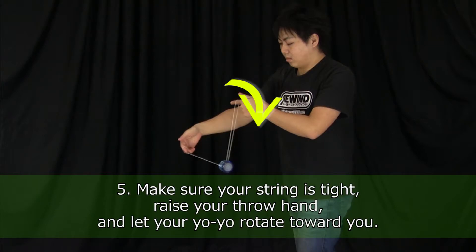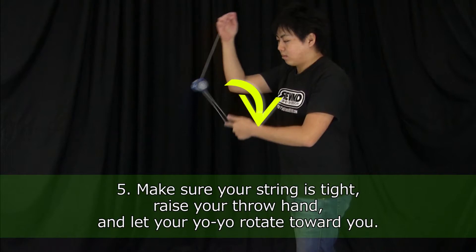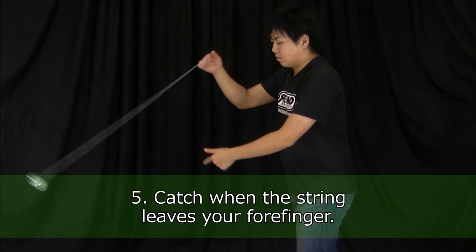Making sure that your string is tight, next raise your throw hand and let your yoyo rotate back towards you. Once the string leaves your forefinger, catch the yoyo.